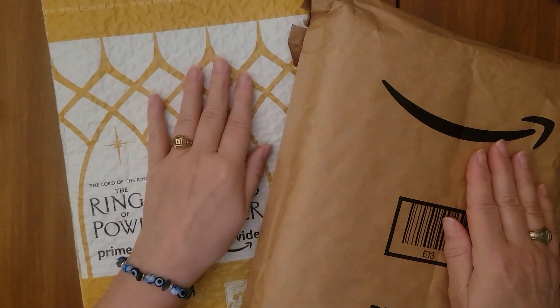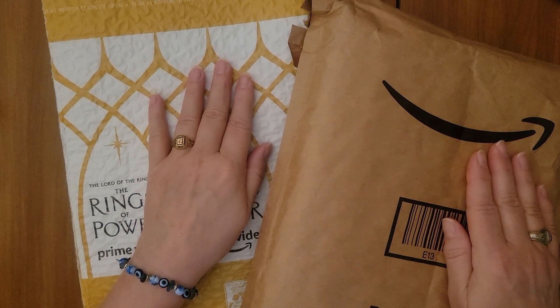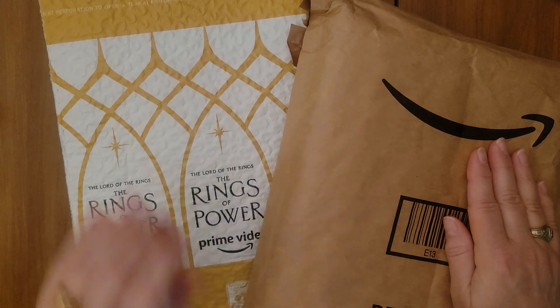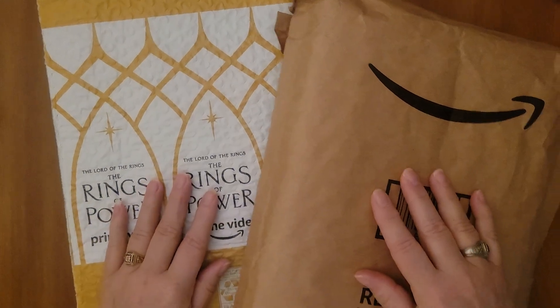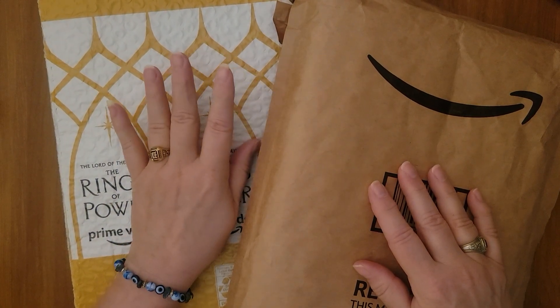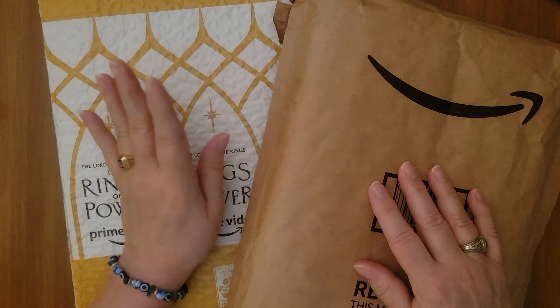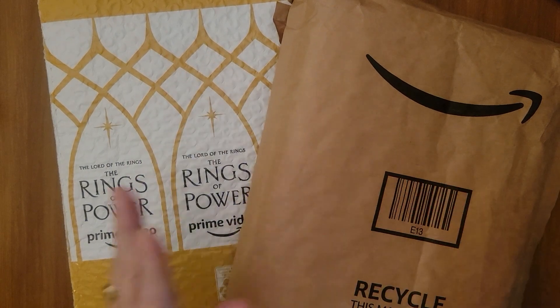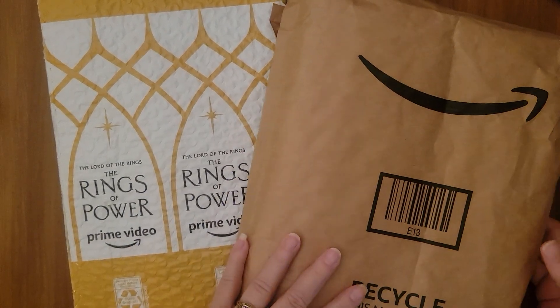This one I saw on — I believe the channel is Bliss Studio Hobbies. I will check on that and leave a link in the description box. But this was something she showed and it was just so adorable. You know, that Amazon Prime will be the death of me.